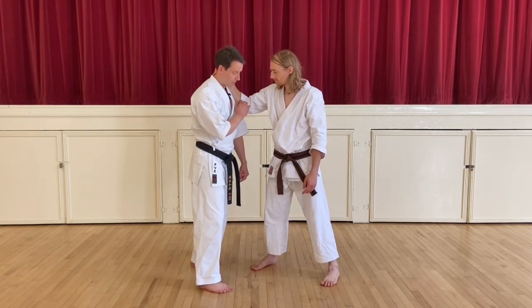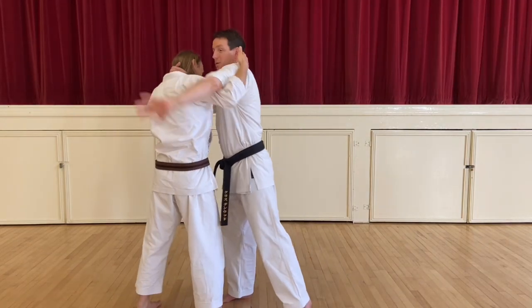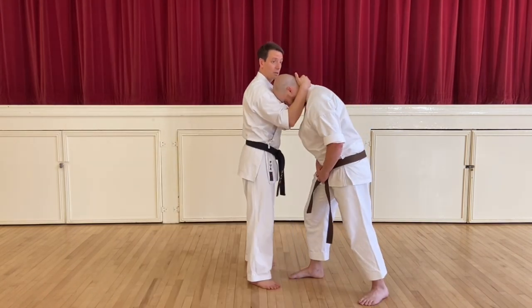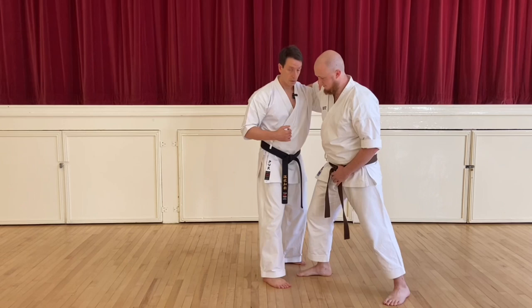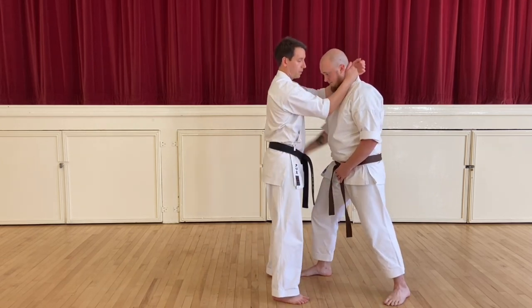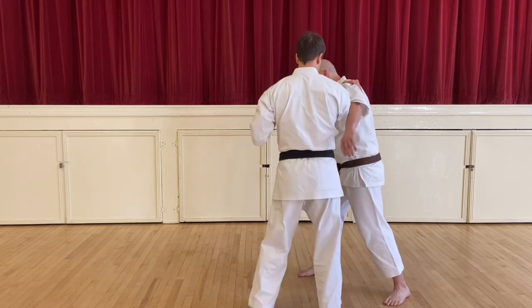Here's what I'm going to do — pop this elbow to allow me to get closer. I can't get in there, right? But if I speed that through, it becomes a lot easier. Or if his head's down, I can come over the top of it. One, two, three, four, five, six, seven.